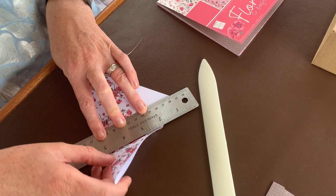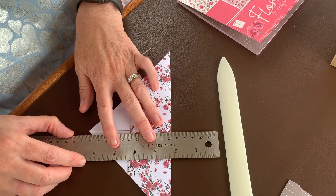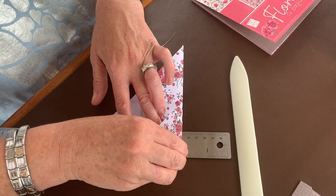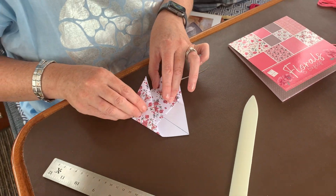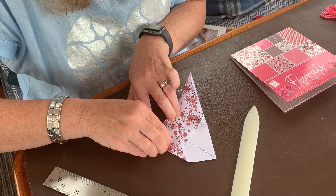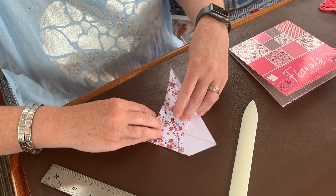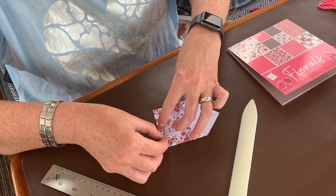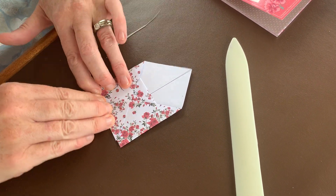Fold that up — you can see it's almost making two wings. Do the same for the other side, folding that up. So you have two wings. Fold one in, flat along the bottom, and crease it up the side. The same for the other side — you can see the two wings are overlapping. Keep them straight along the bottom, straighten the bottom first and then crease the side.